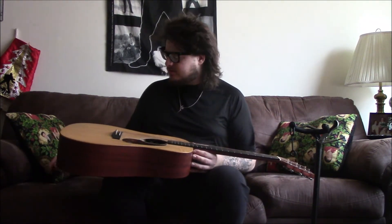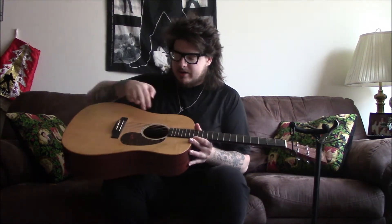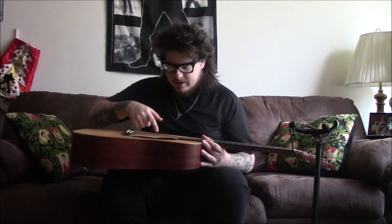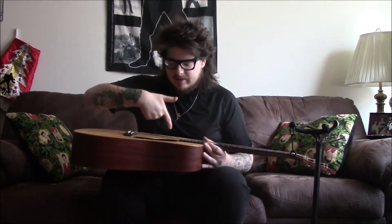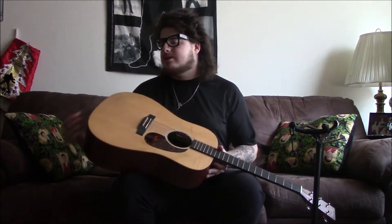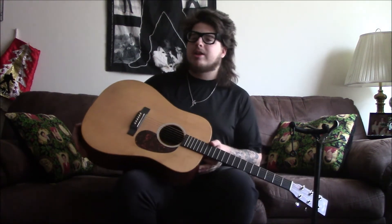One cool thing about this guitar is it's got a pickup — the controls are right under the sound hole for volume and tone. The battery pack is inside in a Velcro pack stuck on the inside, so you kind of have to loosen the strings to change the battery, and you plug in right here. I think the newer models have the jack on the side with the battery pack integrated there.